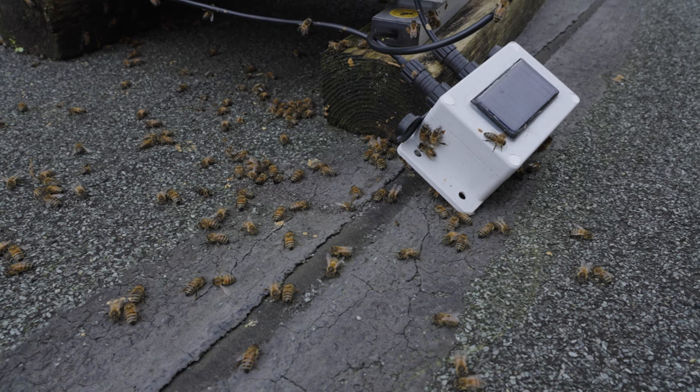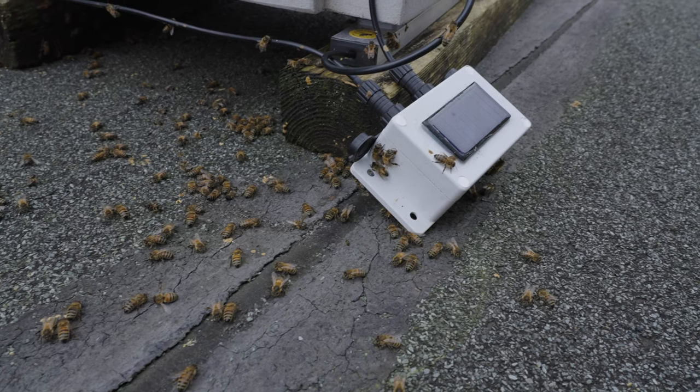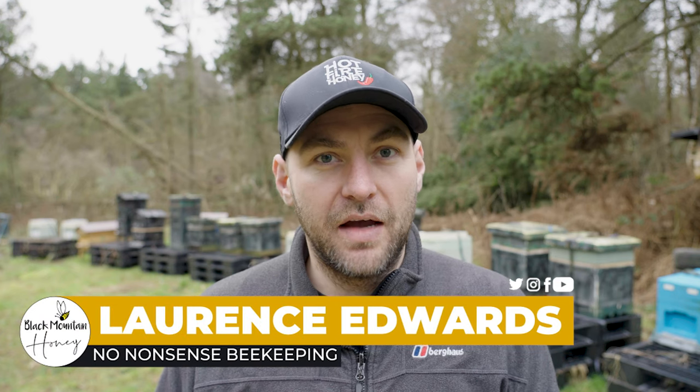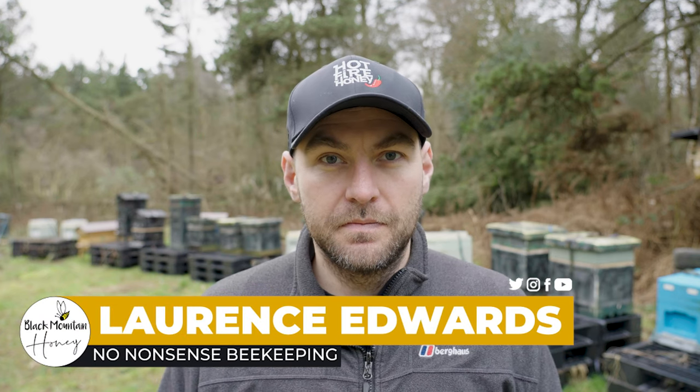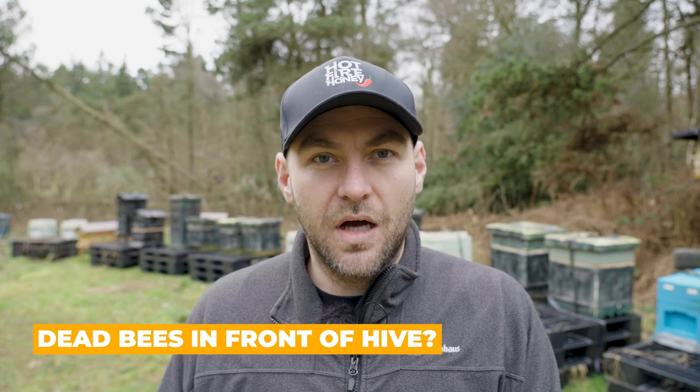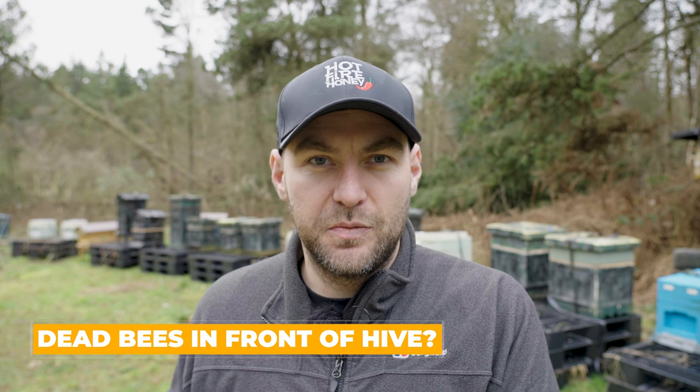Do you have a dead pile of bees in front of your beehive? In this video I'm going to tell you why you probably shouldn't worry. I fully understand it — a dead pile of bees in front of your beehive never looks good. But what you need to remember is that bees, when they're overwintering, all of those winter bees will die as they transition into spring. It's just what happens with bees.